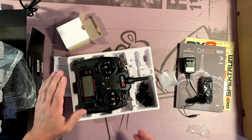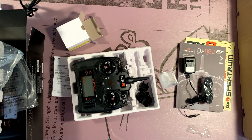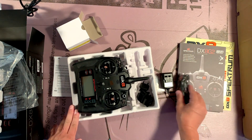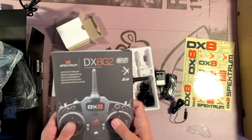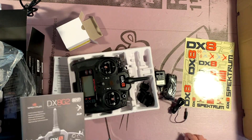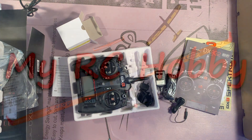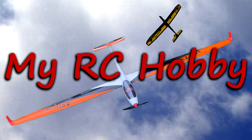Excellent. Well, I'll go over this in much greater detail in another video. So that's what you get in the box: strap, charger, really nice manual, stickers, radio. I hope you enjoyed this video. Please click like and please subscribe to my channel. If you click the bell icon, you'll receive notifications every time I launch a new video. Thank you for watching.